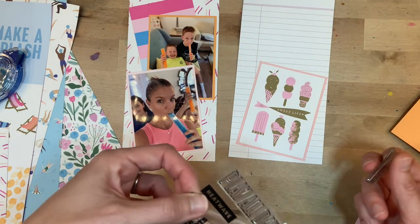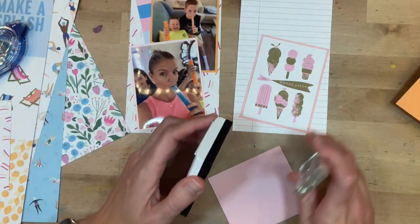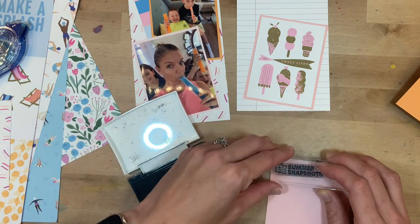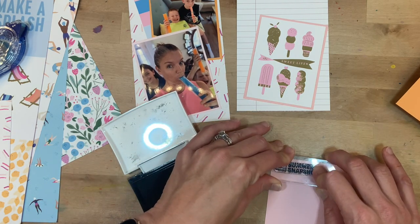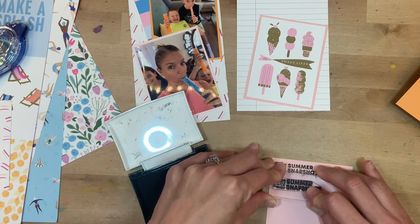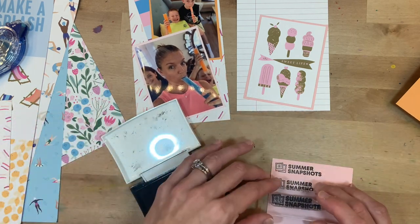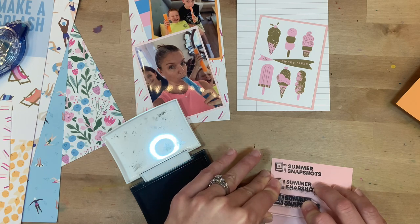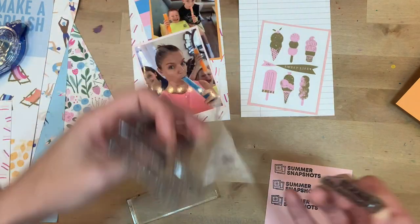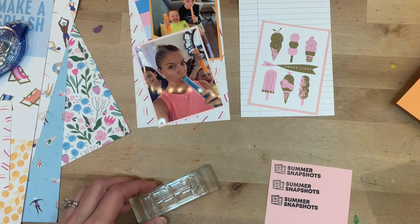I want to use some different stamps — I have the stamps that came with this July release and also some puffy stickers. I'm not the best stamper, but I generally like to stamp on a separate piece of paper, then trim out the stamp and put it on my layout, just because I don't have the confidence I'll do it right directly. I stamp this multiple times trying to get the very best inking; I don't feel like this is wasting paper — it's really just good practice.